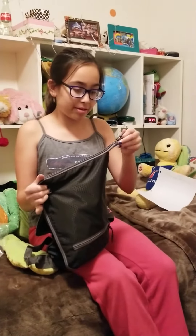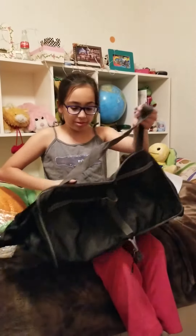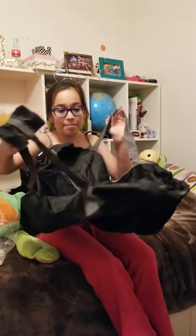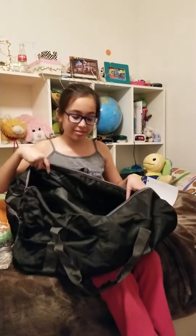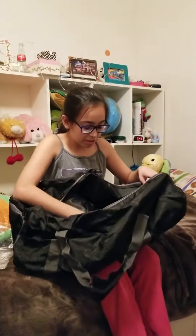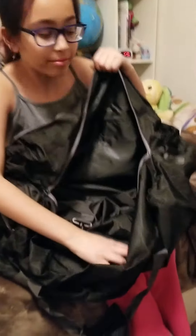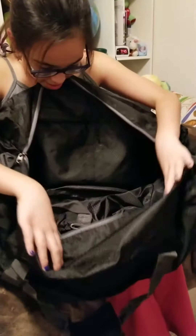Let's open this bag up. There we go — it opens almost all the way to the side where the handle is. When open, it kind of looks like a folding chair, but it's not — it's a humongous 26-inch duffel bag. It's not a purse, despite what you might think!